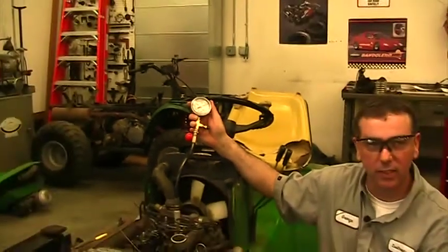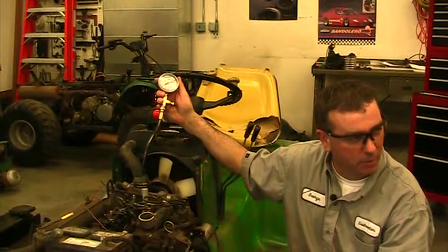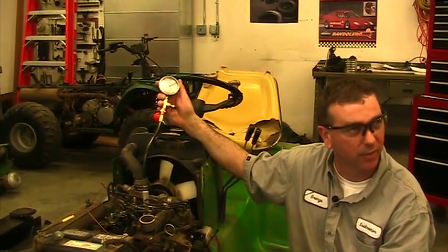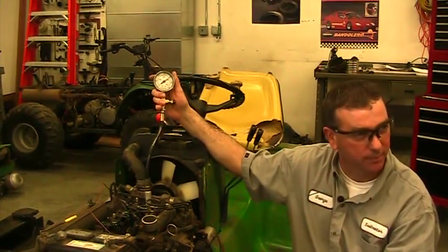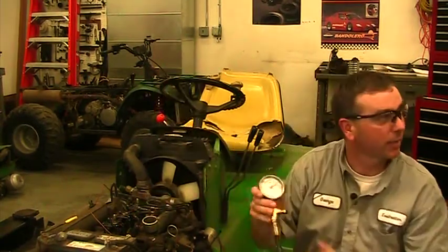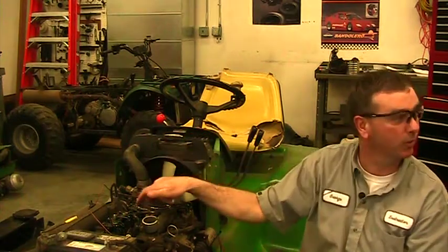The needle quit moving and we're at 426 psi. You might think that sounds good, but when you go to the specifications in the technical manual, the minimum compression pressure for this engine is 435 psi. So at 426, we are low on compression.